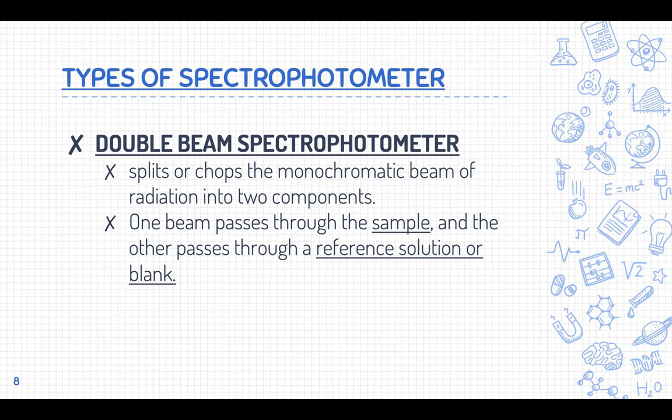Moving on to the double beam spectrophotometer — the main difference from the single beam is that in the single beam you have only one line of monochromatic light. In the double beam, the monochromatic beam of radiation is split or chopped into two components. One beam passes through the sample and the other passes through the reference solution or blank, measuring both absorbances at the same time.